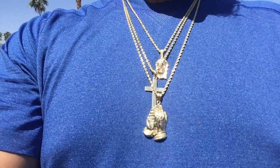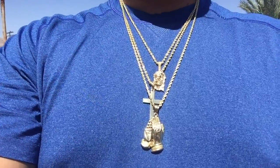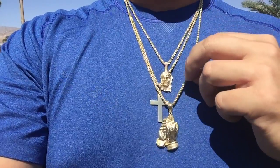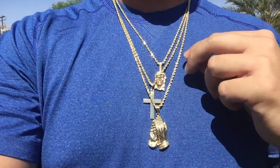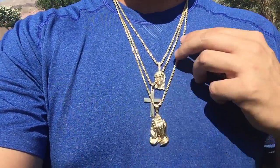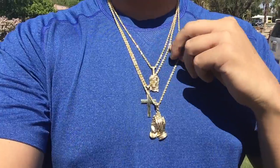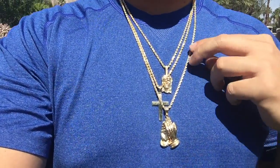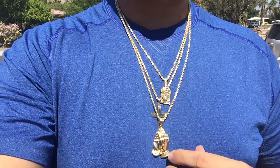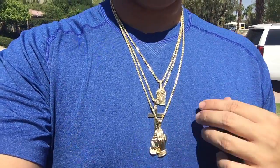I threw some charms on these 2.9mm rope chains — this is really cool for the multiple charm look. The rope chains add a different look because they're a little chunkier than the francos would be. So if you want a bunch of charms together, I recommend going with the rope chain — as you can see it adds a different style, which is cool. You still get the quality with the diamond cuts. These are solid rope chains and these are my most popular charms — contact me if you want to get this, you won't be disappointed.